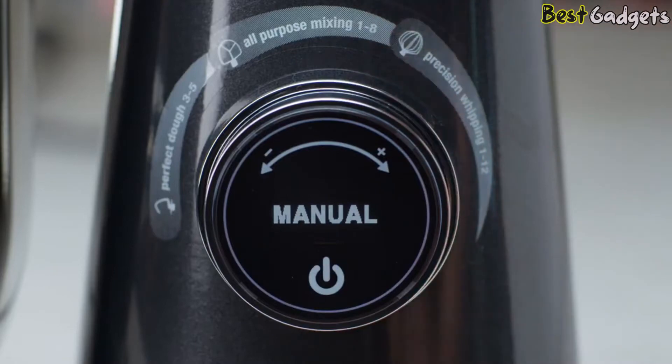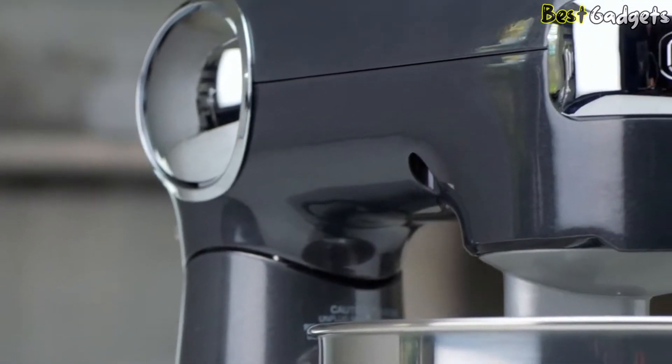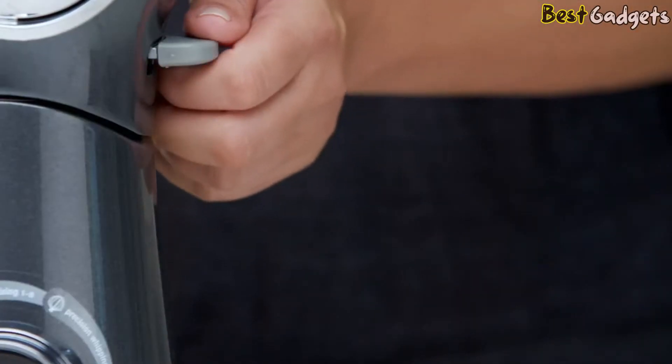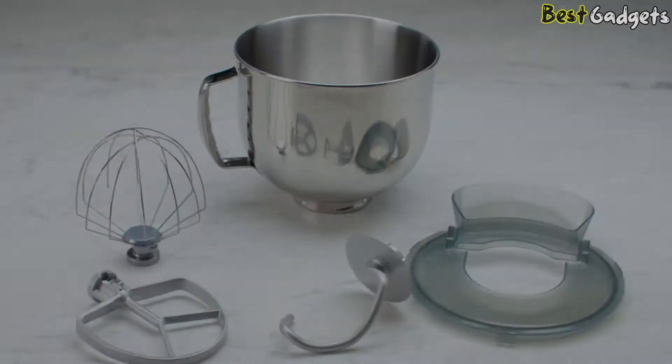Use the manual mode to customize your desired speed settings. Die-cast housing provides superior durability and commercial-style mixing for today's everyday kitchen. The tilt-back head allows easy access to the mixing bowl, and all removable parts are dishwasher safe.